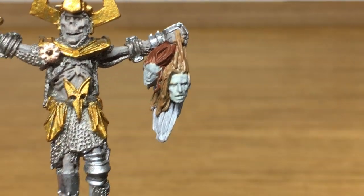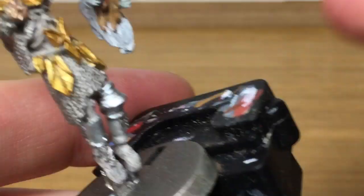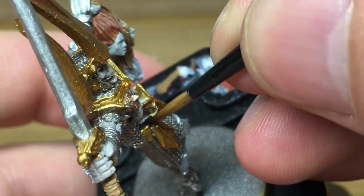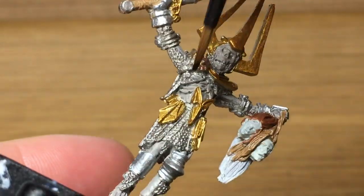Now we're going to use a little bit of Vallejo Black. I'm going to be using this to do the belt, and there are also some straps holding on the plates on his elbows and knees.